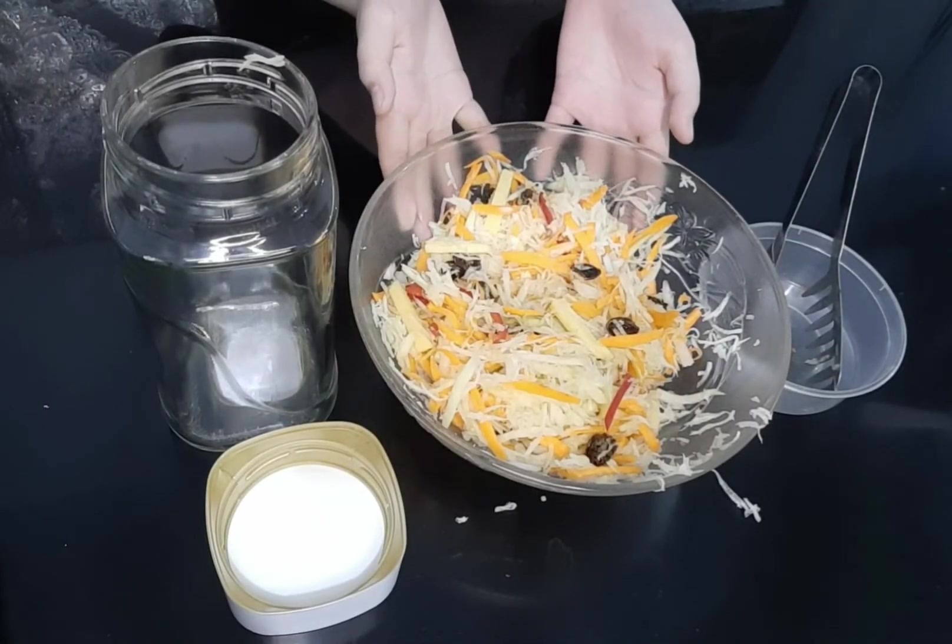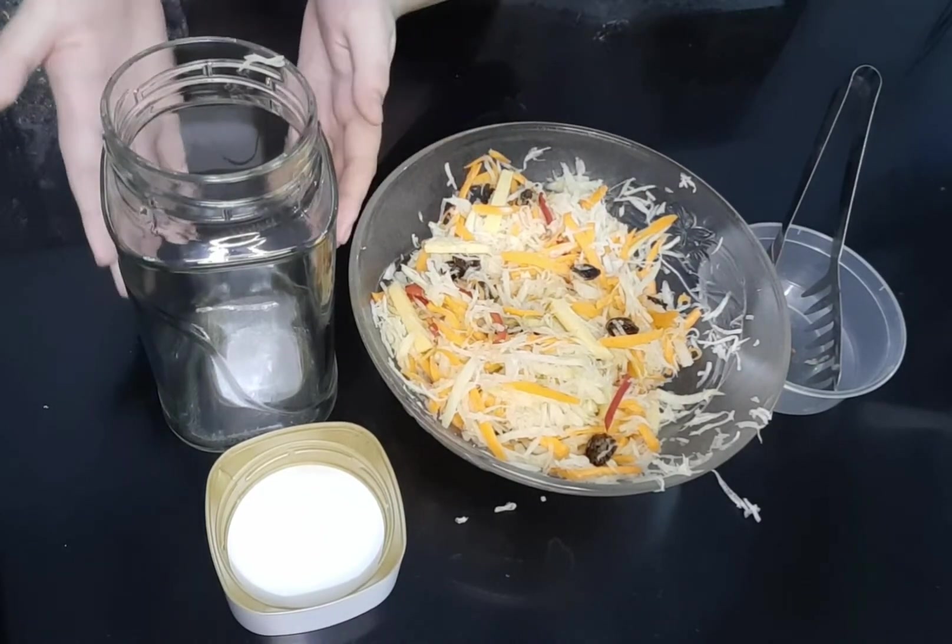We can now transfer this mixture to a clean dry jar with lid.